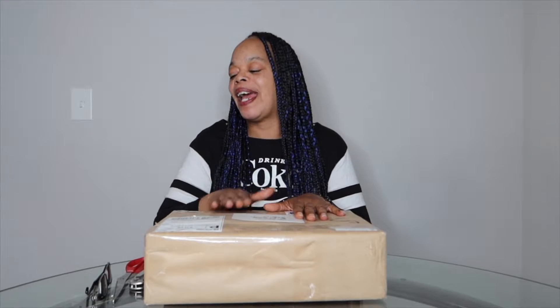Drum roll! Hey you guys, it's Lizzie and you're watching Lizzie's TV. Today I'm coming to you guys with an unboxing. This particular package right here comes from my very own father, so I want to see what he actually sent me today. We're going to unbox this and see what's going on.